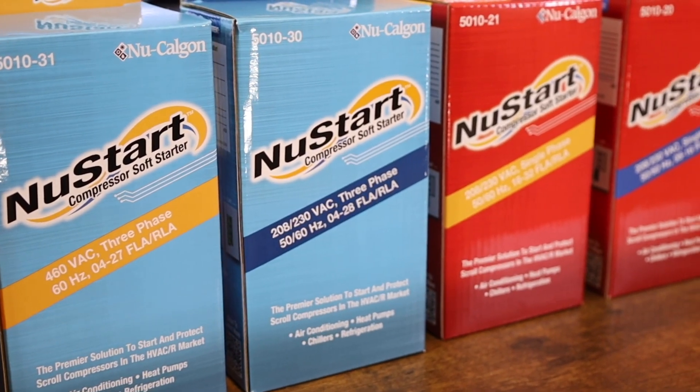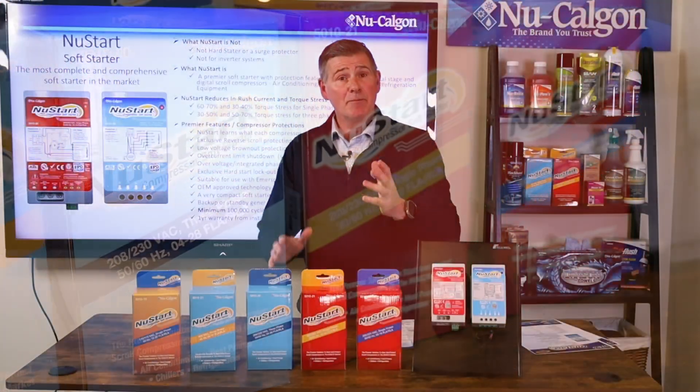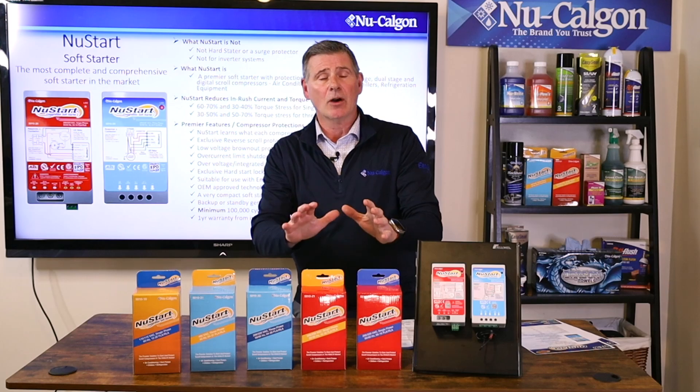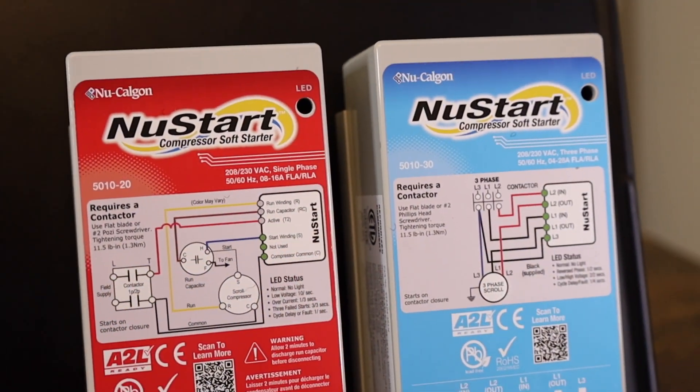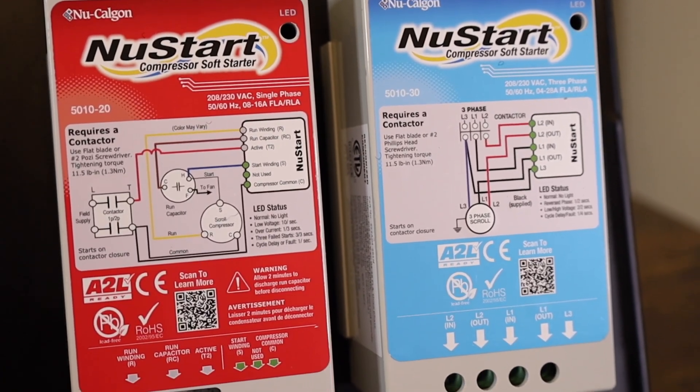I want to take you through some of the features and benefits of NewStart. Being a soft starter, let's first start with what NewStart is not. NewStart is not a hard starter.